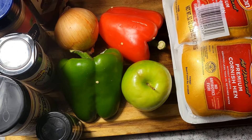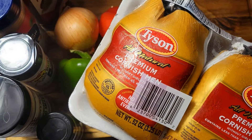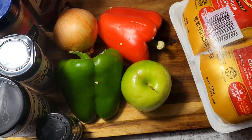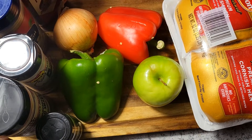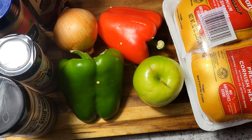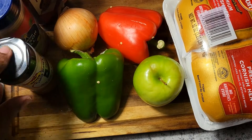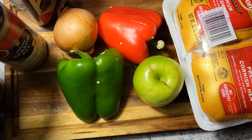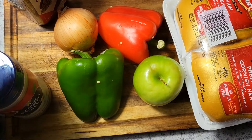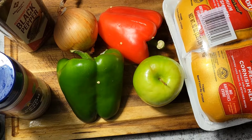Okay guys, here's what I'm going to be using. These are my Cornish hens — they came two in the pack for ten dollars. I have a Granny Smith apple, some thyme leaves, Uncle Steve's Competition Bird Shake, Uncle Steve's Spicy Earth seasoning, some seasoning salt, black pepper, an onion, and half of a green and red bell pepper.